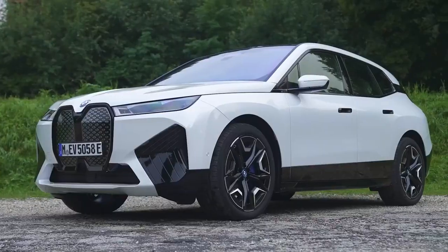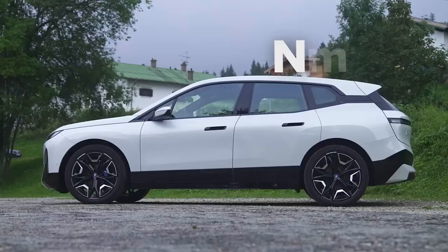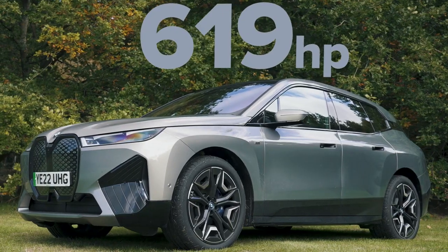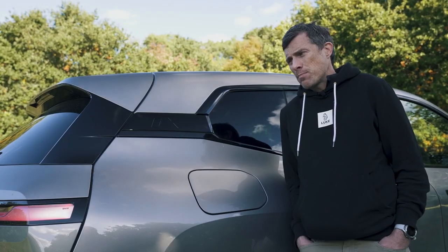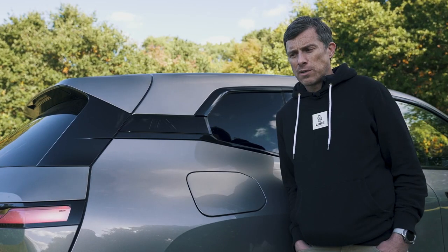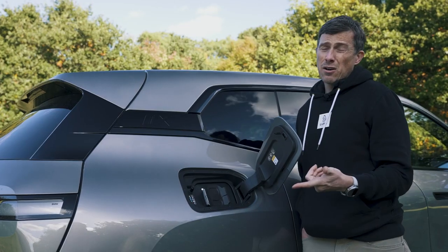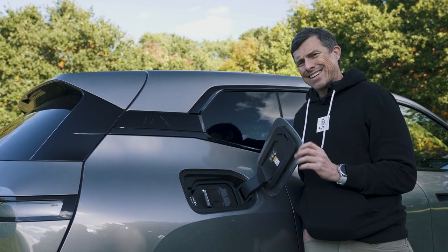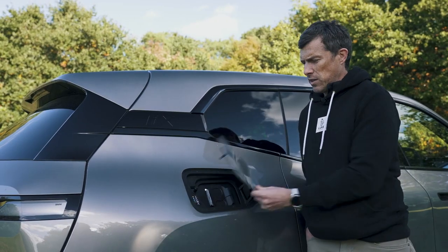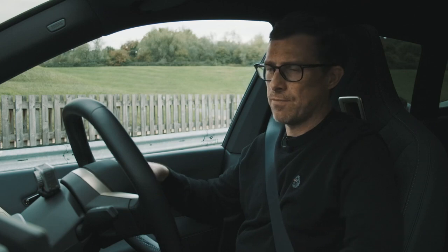The main reason to buy an M60 over the normal iX 50 is the performance. The 50 has 523 horsepower and 765 Newton metres of torque. The M60 though has 619 horsepower and 1,100 Newton metres of torque, which is insane. It has the same battery capacity as the 50 at 105 kilowatt-hours, and slightly reduced range because of the extra performance — BMW says it will do 348 miles on a full charge. The charging system is the same: DC can do 195 kilowatts, but for AC charging you can only do a maximum of 11 kilowatts, whereas competitors from Mercedes and Audi can charge up to 22 kilowatts. BMW claims the iX M60 should be able to do 0-60 in 3.8 seconds.